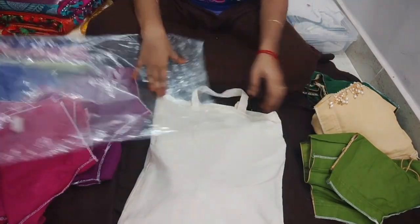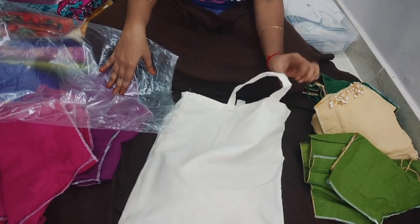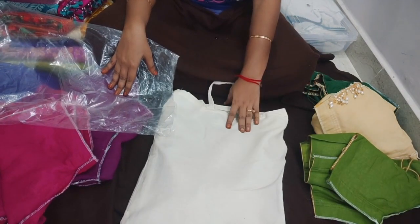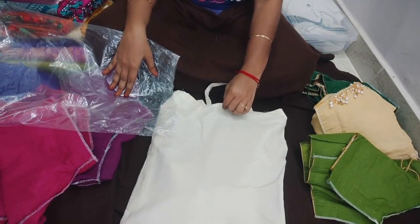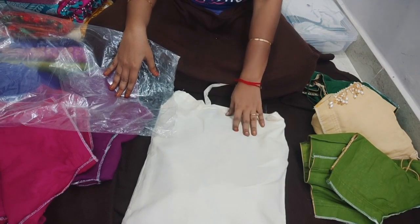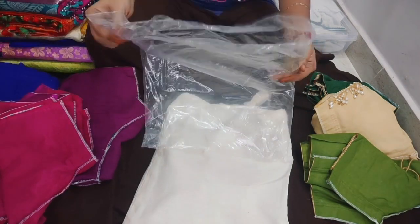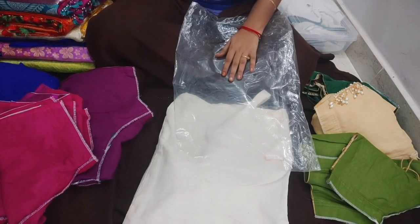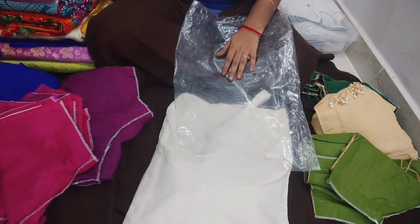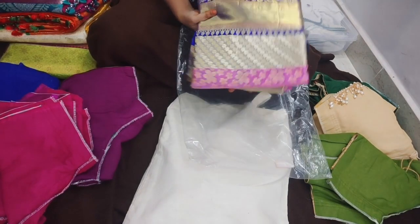Silverfish can form in the storage bottle or container. We use plastic covers as protection. We use plastic covers to protect from silverfish and avoid damage to the fabric.